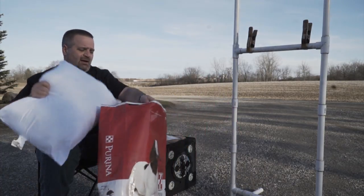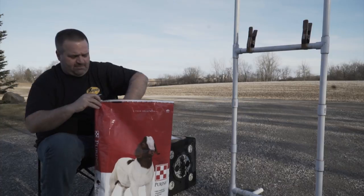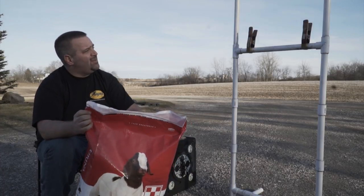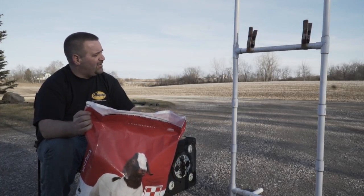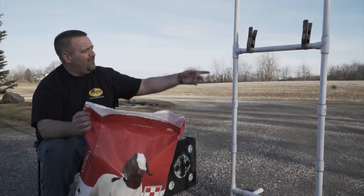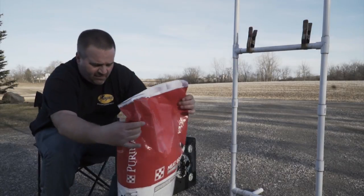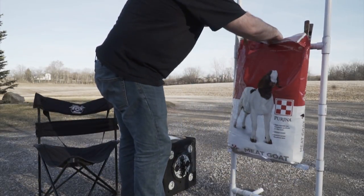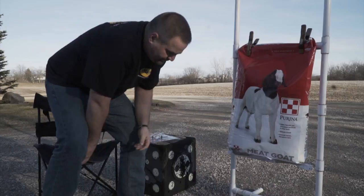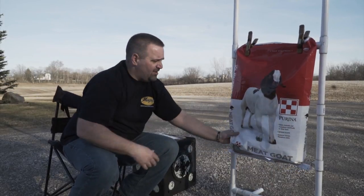You're going to take your pillow, stuff it down into the feed sack, and then free-hang it. This is an old stand I made years ago for paper tuning — it's just inch-and-a-quarter PVC pipe, you can use inch, inch-and-a-half, two inch, whatever you've got. Use spring clamps to hang it. So now you've got a free-hanging sack. When that bullhead hits it, it absorbs all the energy.